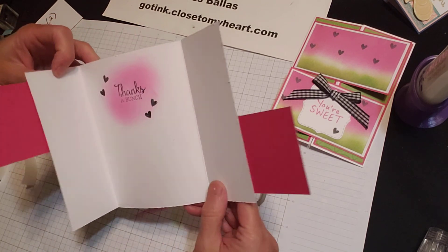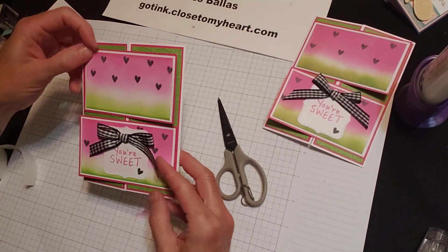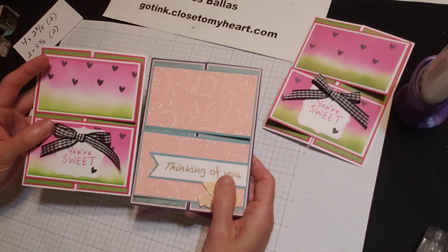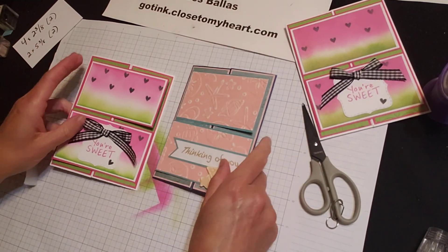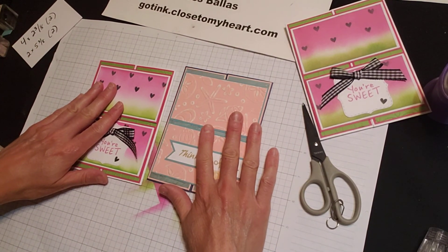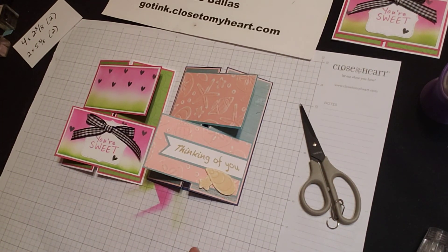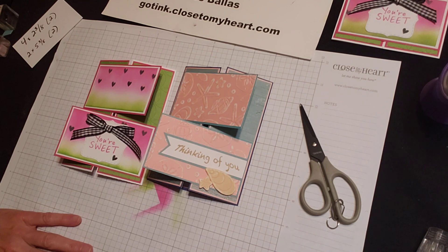Watermelon Dutch door gatefold! Alrighty guys, thanks for joining me today. Again, I hope you feel inspired to create some Dutch door gatefold cards on your own. And please like this video, share it, make a comment if you like, and post your idea. Thanks for joining me. Bye.